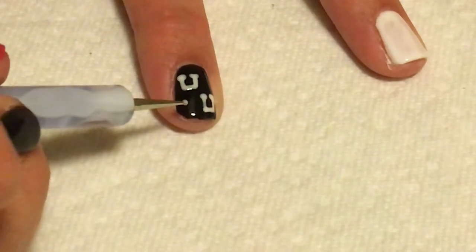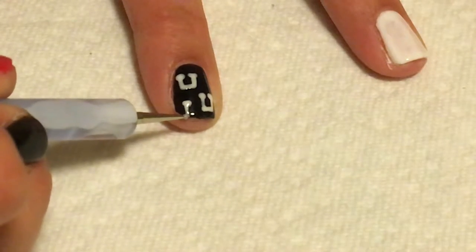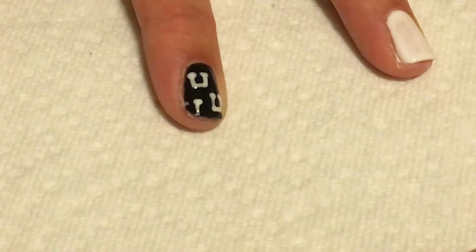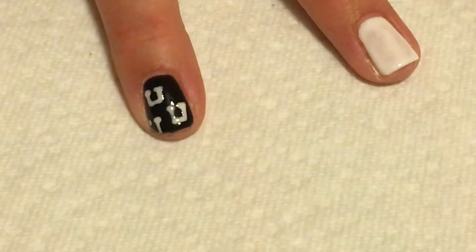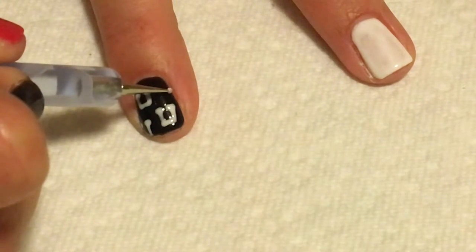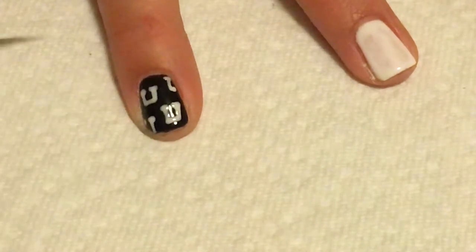You're just going to keep going with the U's. I'm going to put one on the bottom side, kind of off the nail so it looks like the pattern is continuous off of the nail. I'm also going to do one off of the side up on the top here as well to finish out our pattern.